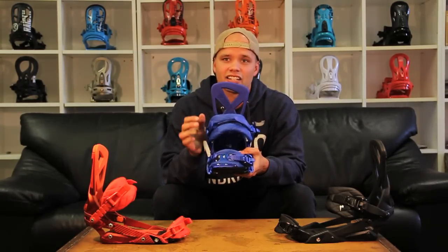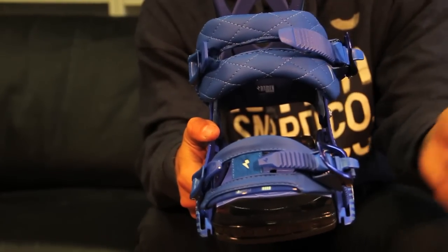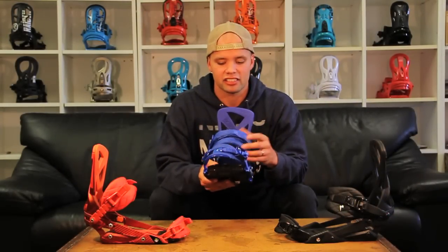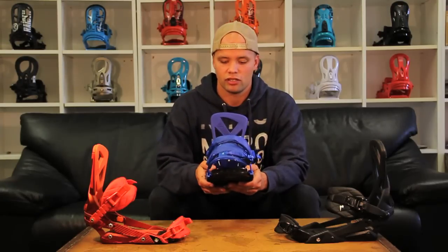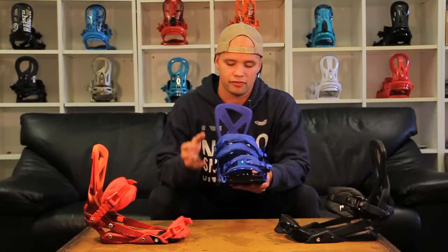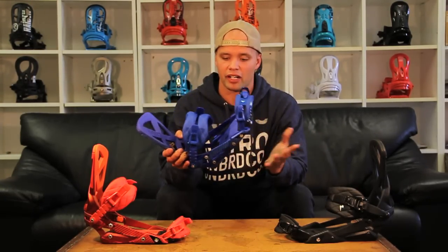The Phantom also has our new profiled ergonomically cut ankle straps with a flex window, which basically means that each strap is made for the right and left boot, which gives you a more precise fit, foothold, and flex — so just overall better comfort and better ride.